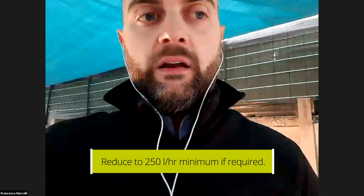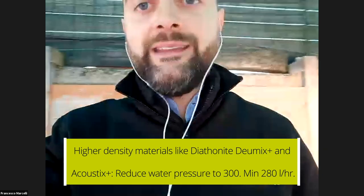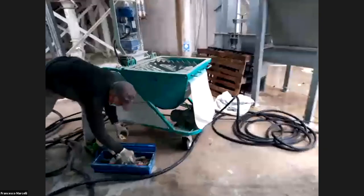250 liters per hour is the minimum we recommend for the application of Diathomite Thermactive and Diathomite Evolution — they have almost the same water values. If you apply Diathomite Deomics Plus or Diathomite Acoustics Plus, they can take higher water values, like 280 to 300 liters per hour, because those materials have higher densities. Diathomite Thermactive and Diathomite Evolution are the lightest plasters we have.